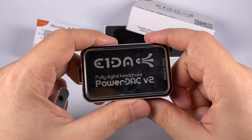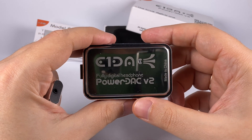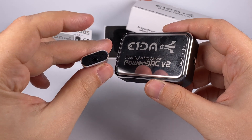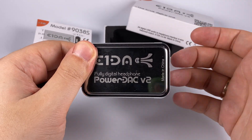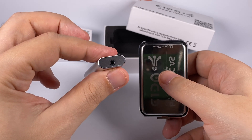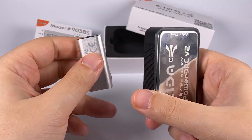The Power Deck highlights macro-dynamics, transitions, and emotions — what's usually called a 'musical' sound, as opposed to 'natural' or 'monitoring.' So the 9038S is for those who like natural and monitoring sound, while the Power Deck suits those who prefer a more relaxed and engaging emotional sound. The 9038S also has a bit less background noise with sensitive IEMs; the Power Deck is noisier and better suited for full-size headphones.